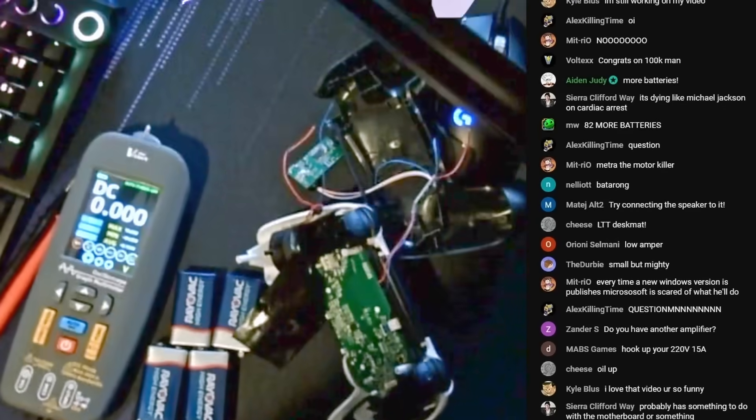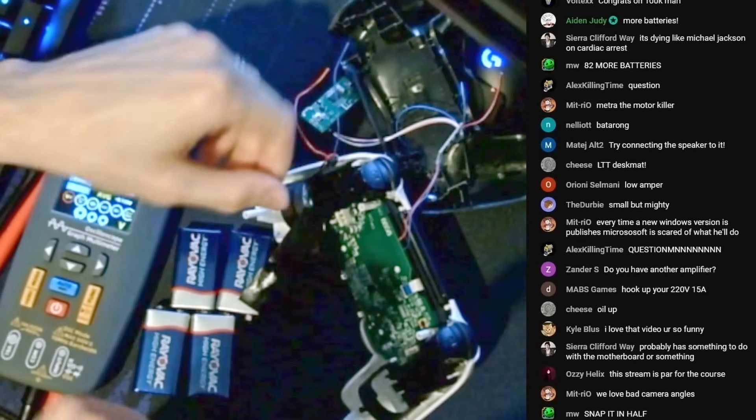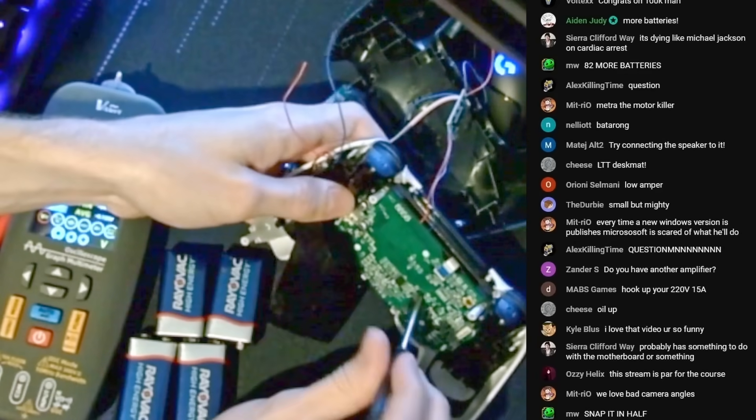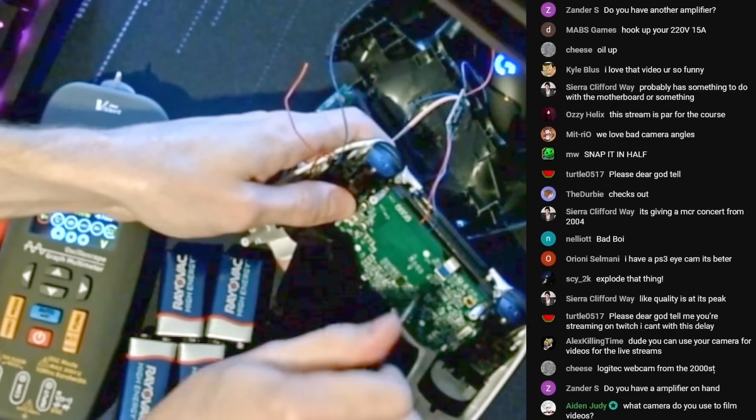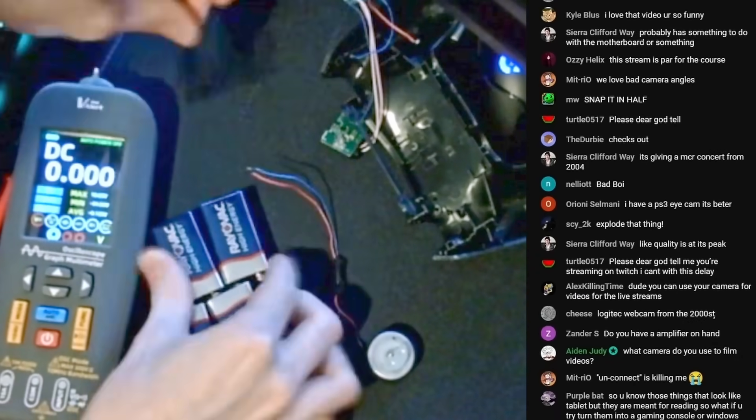Worst camera angles in the history of the world. Someone asked why the ratio is one by one — because this camera is bad. It was a $20 webcam, a Logitech webcam. This is what I'm after. I want this motor.